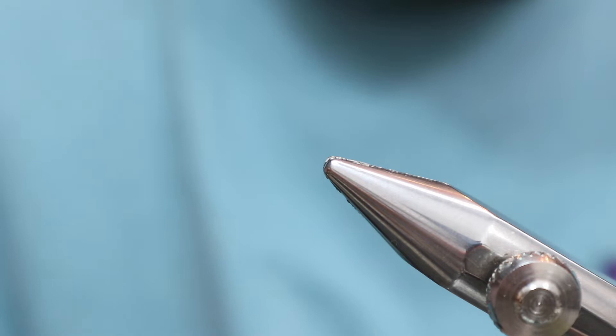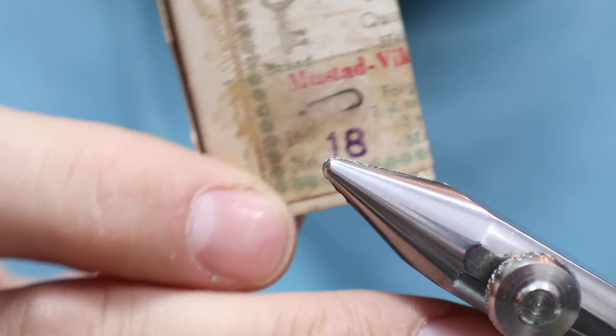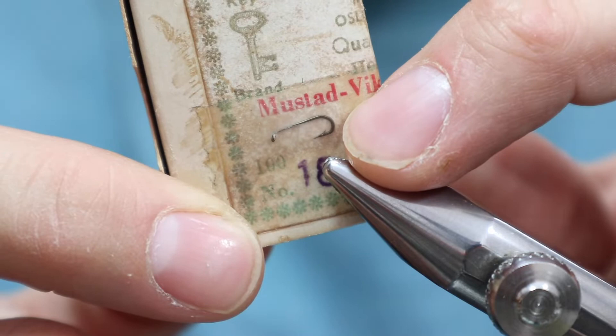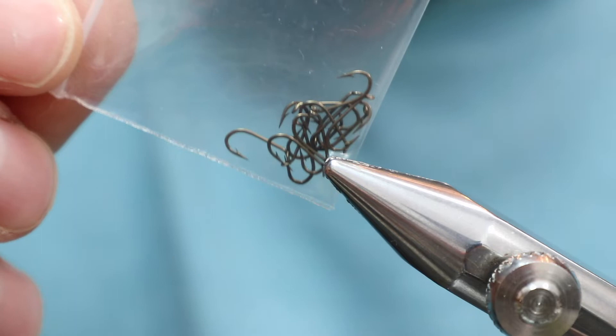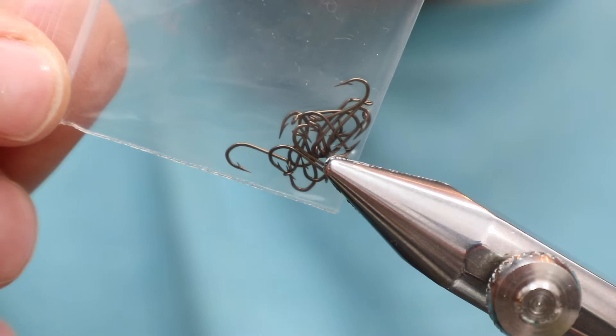The hook we're going to use is a Mustad. This is a size 18, 94833 - that's the model number. This is a fine wire dry fly hook from Mustad, one of these older ones from Norway. Now you see that gap? I'm not too crazy about that gap. So what I'm going to do is use a short shank hook so it has a bigger gap. This one here is a 94838 - it's a 16 short shank. It has the length of an 18, but it has the gap of a 16.